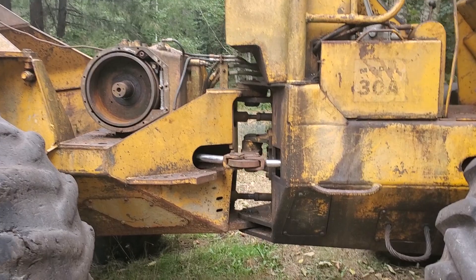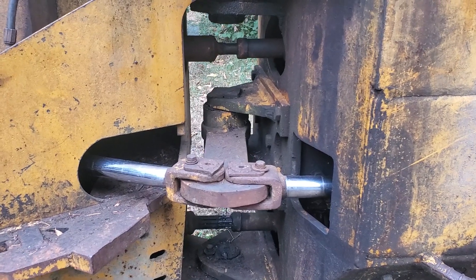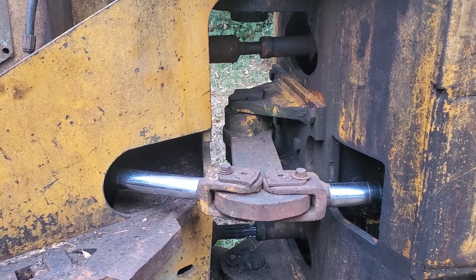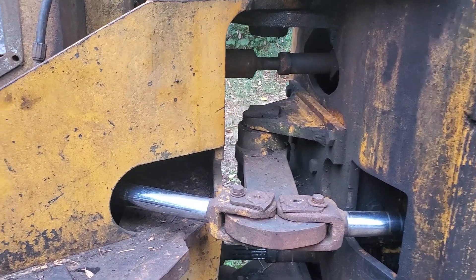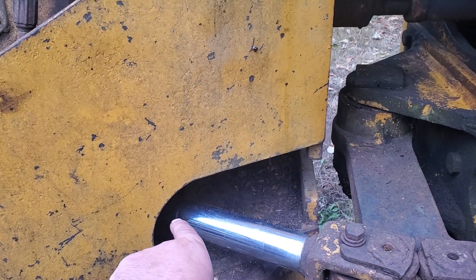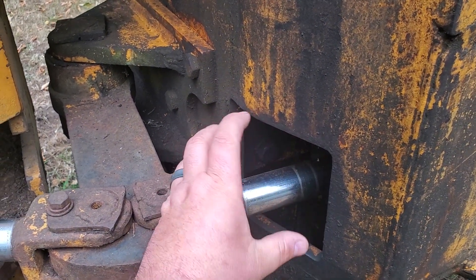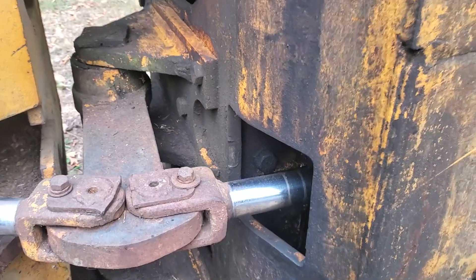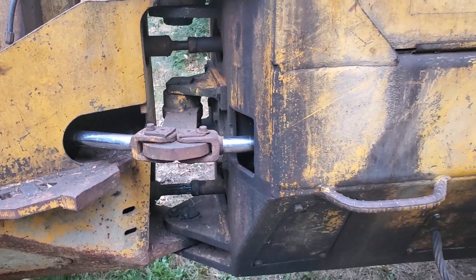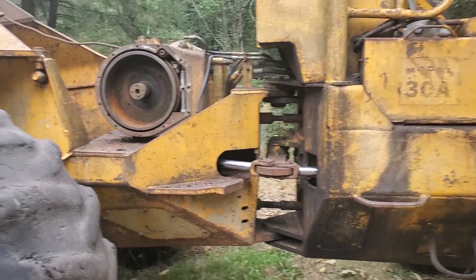On the 30s, the steering cylinders were facing each other with the big dog bone arrangement. On the later Model 25, the steering cylinders were both in the back, sticking out on both sides, with just a big flat mount and a pin going through it. But this steering setup here is what they did on the 30s. The 25 and 30 look mostly the same, but the 30 had a little more power.